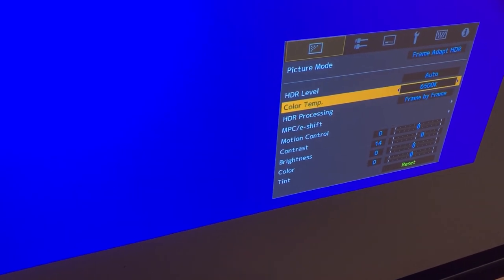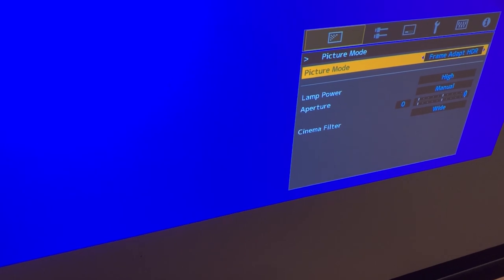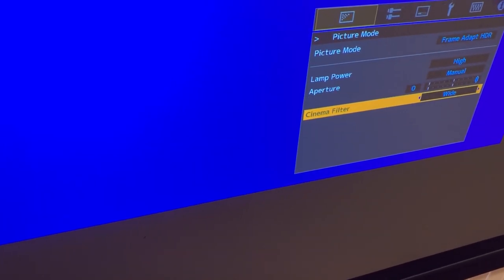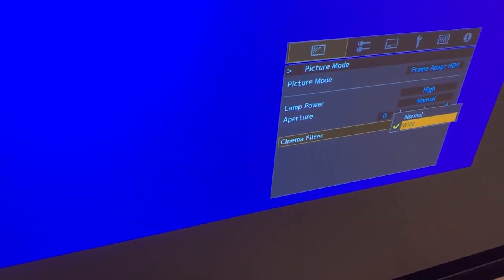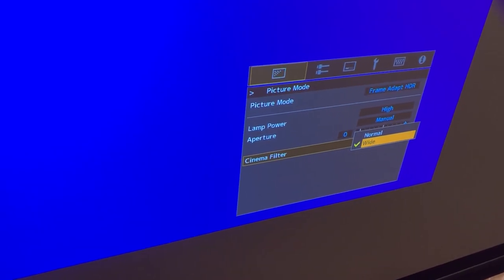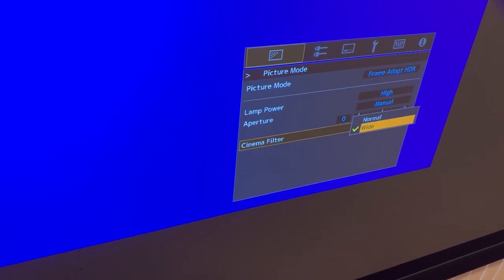If we go into the more advanced menu, we now have a choice under picture mode for cinema filter of either wide or normal. Wide is the same as the BT.2020 mode with the other picture presets, and normal is the same as the HDR preset.